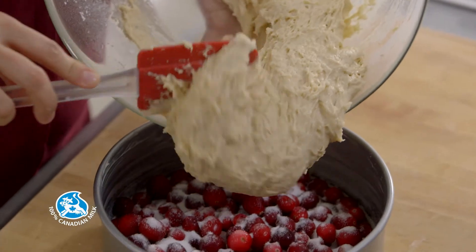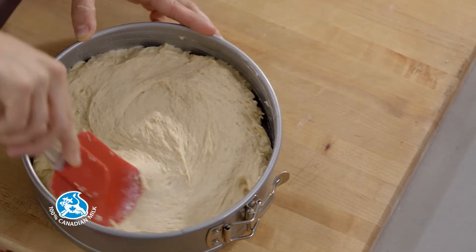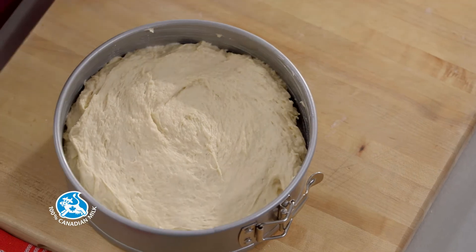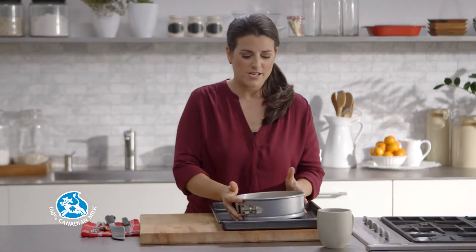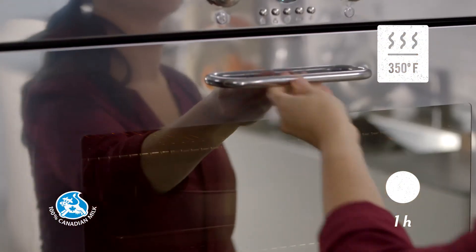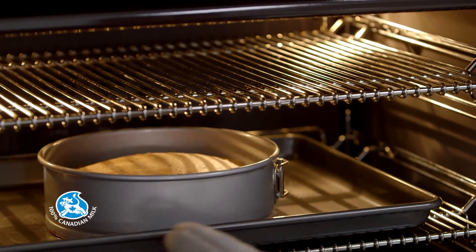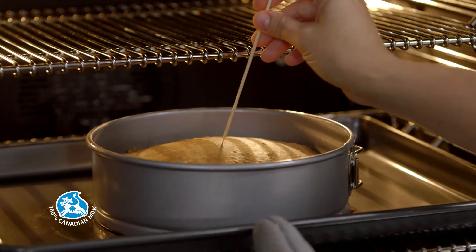Cover the cranberries with the cake batter. Place the cake pan on a baking sheet and bake in a preheated oven at 350 degrees Fahrenheit for about an hour, or until a toothpick inserted in the center of the cake comes out clean.